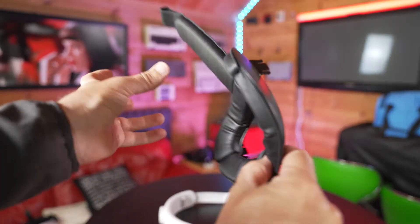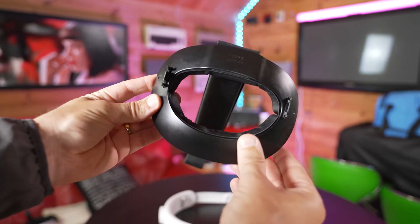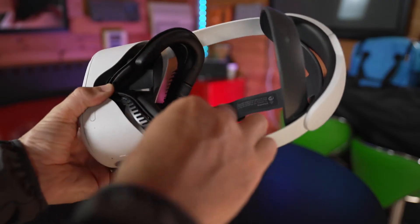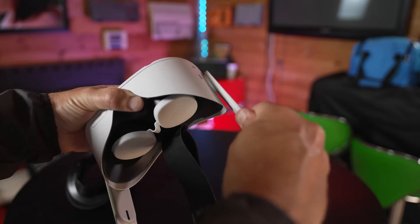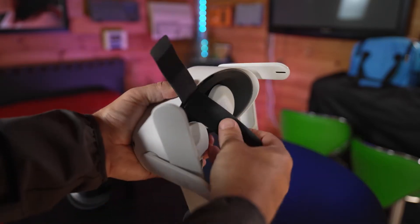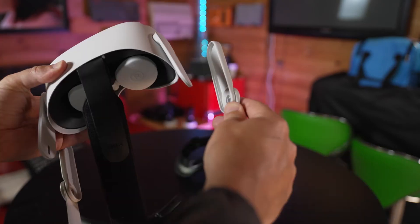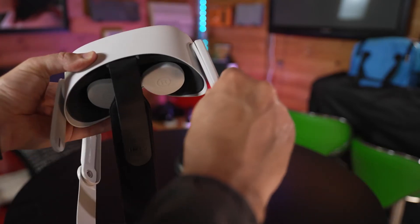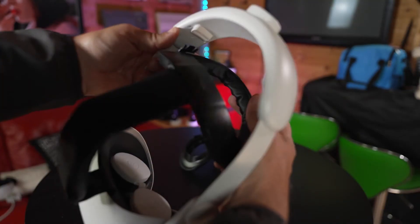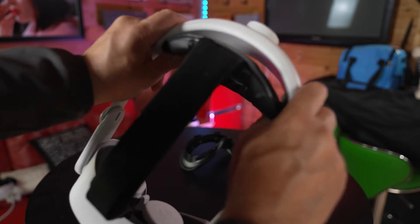The installation of the Kiwi strap is simple. In the box you have two parts: the rear pad with the attached top strap, and then the main plastic arms that attach to the headset itself. First, remove the facial interface you're currently using on the headset. Now gently twist off the plastic connectors that attach to the headset. Unfasten the Velcro strap and remove it from the slot. Thread the Kiwi strap through the slot and attach the Velcro. Place the arms of the head strap in place and gently push them onto each side of the headset, then slot the padding in place and gently click it together. Now simply put back the facial interface and you're ready to go.